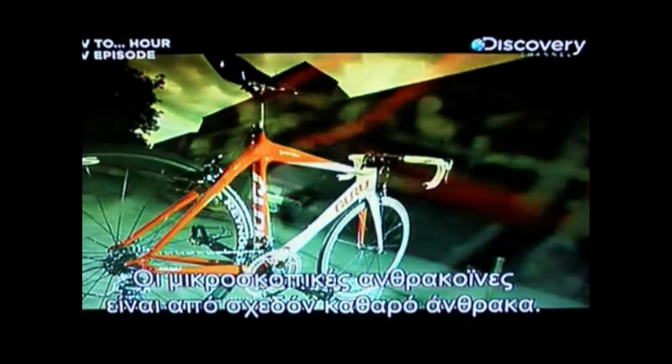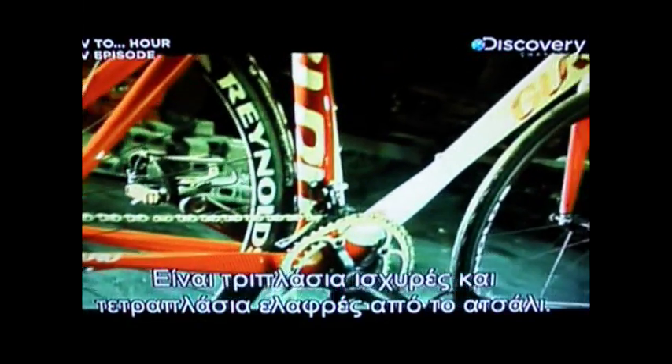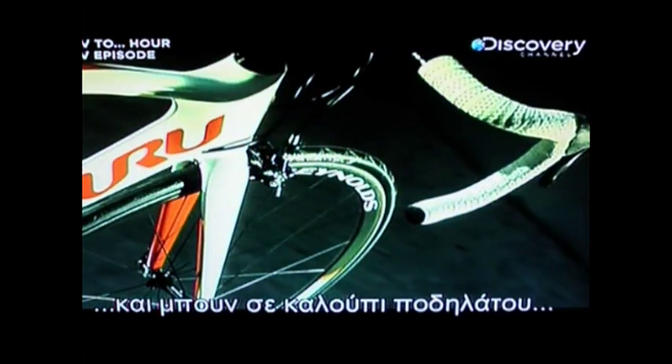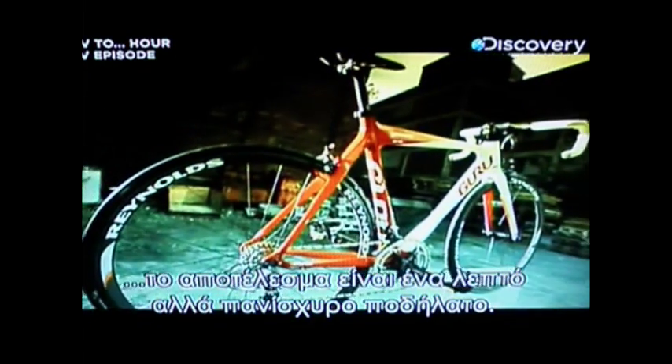Carbon fibers are minute hairs of almost pure carbon. They may be tiny, but they're three times stronger and four times lighter than steel. Weaving them together and bonding them with a plastic resin, then molding this material into a bike frame, creates one lean, mean pedaling machine.